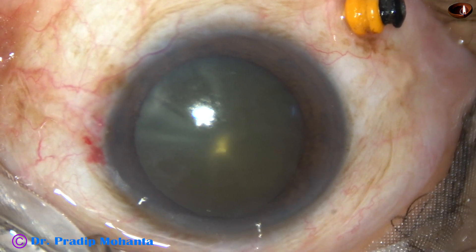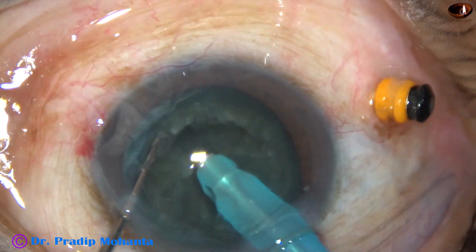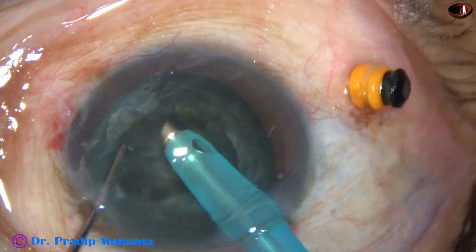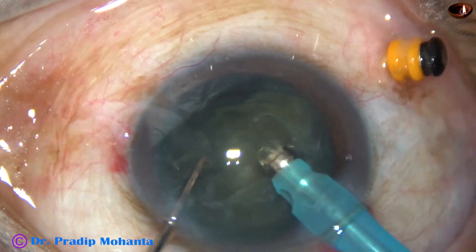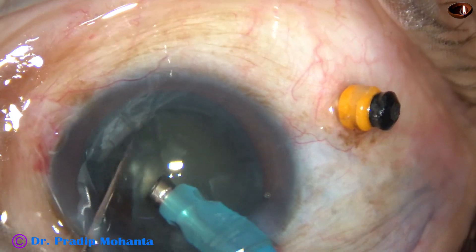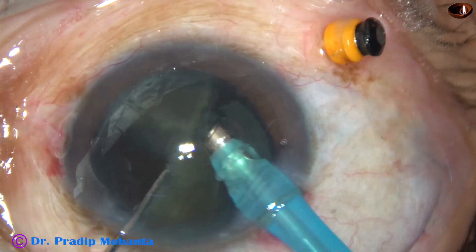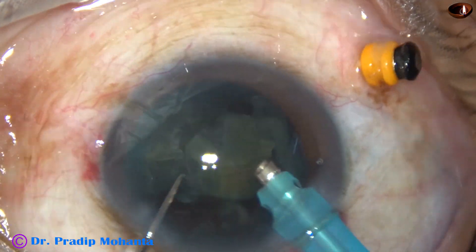After incisions, rhexis, and hydrodissection, the nucleus is divided into some parts by the divide and conquer technique. Then, using very low ultrasonic energy, the fragments are emulsified and removed. Vacuum used in this case is 350, flow rate is 35. The machine being used is Faros from Oertli.